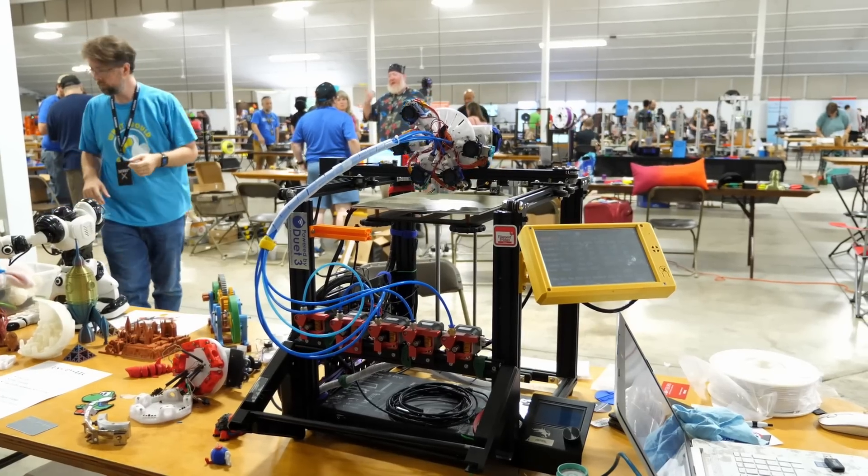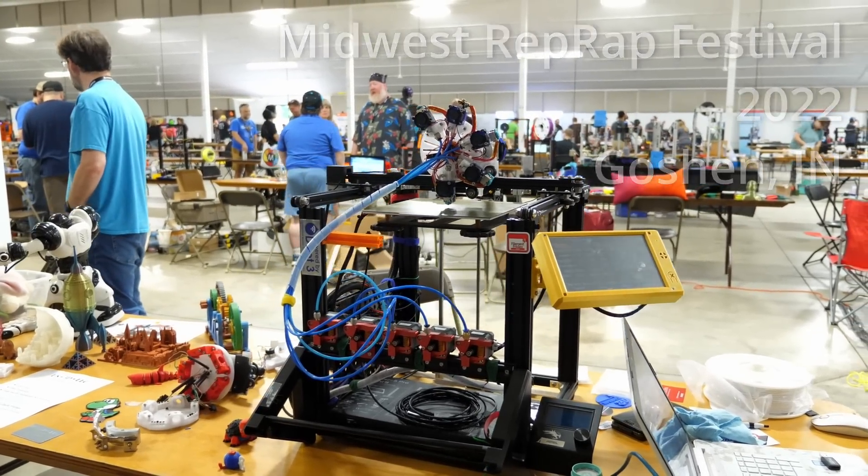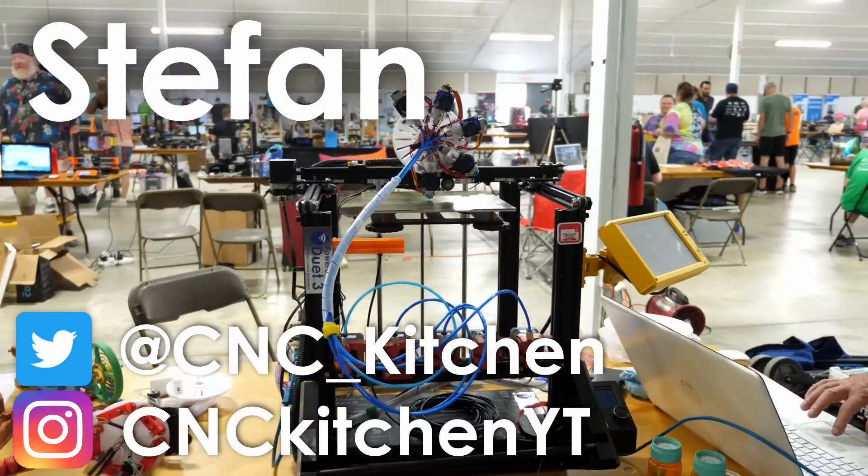Let's take a quick look at this neat project I found at this year's Midwest RepRap Festival in Goshen, Indiana. I'm Stefan and welcome to CNC Kitchen!